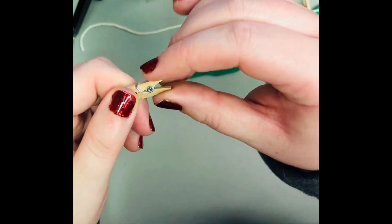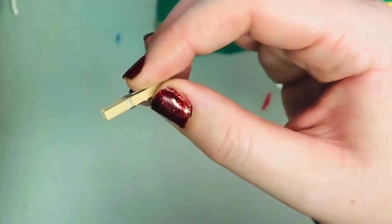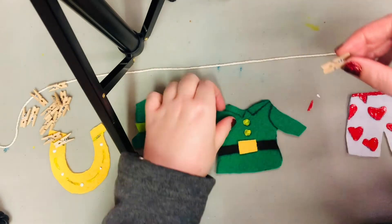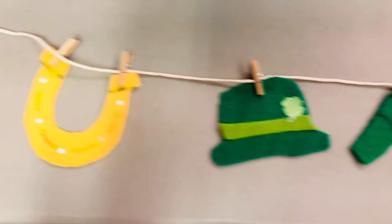We have our clothespins, but be extremely careful with them because they're pretty delicate. Make sure the metal is fully pushed in before you use them. If it pops out, you can put it back in, but it's better to be extra careful so it doesn't pop out. Then just go ahead and pin them on our twine — you can do any order.